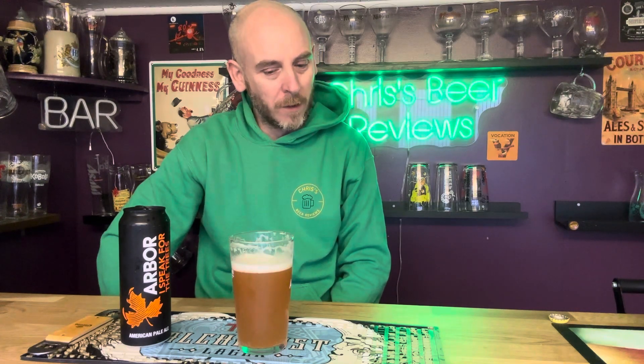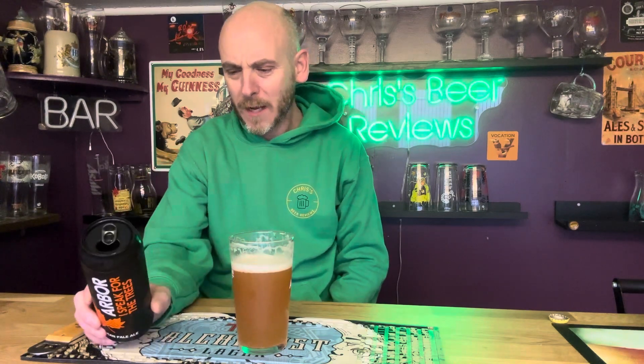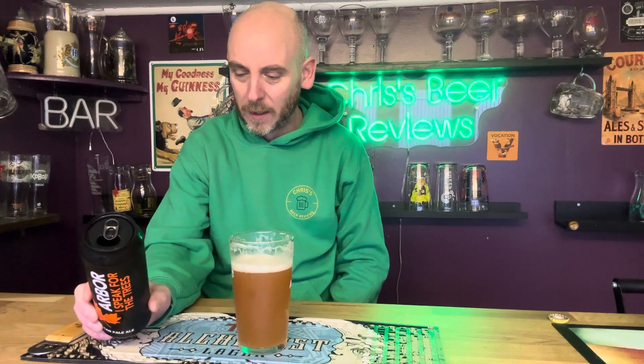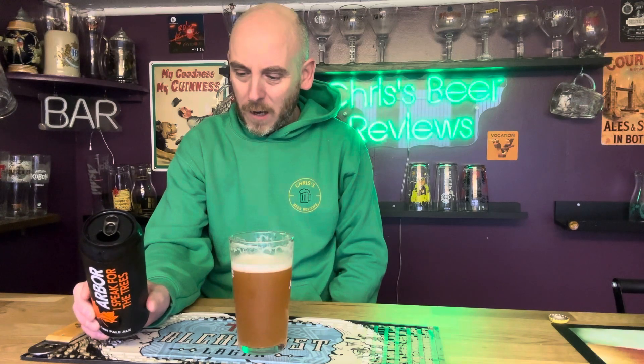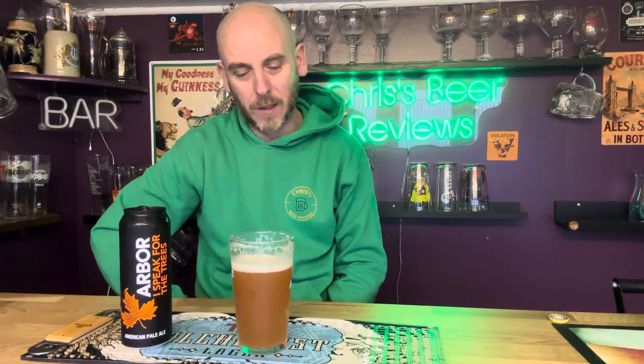I'm just taken aback by actually how good that is. There are elements of west coast to it with how piney it is and a kind of spiky, pine bitter finish. It is a bit west coast-like. Refreshing and easy drinking. Brewed with Amarillo, Mosaic and Simcoe hops. That is absolutely glorious. That sweet citrus on the front is absolutely delightful.